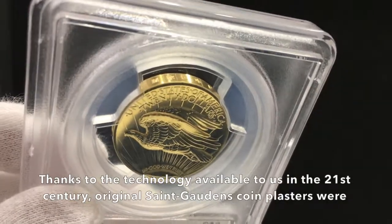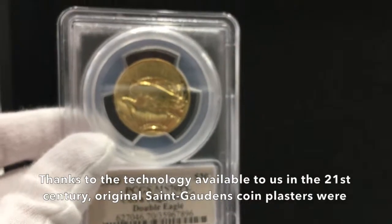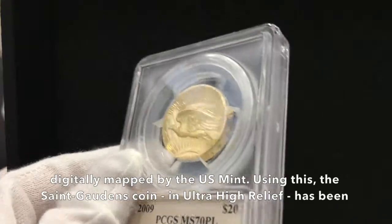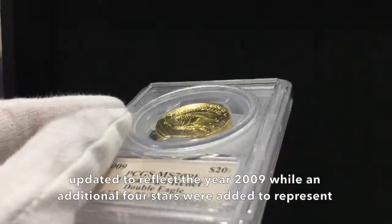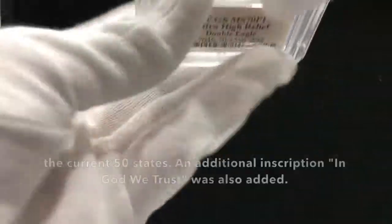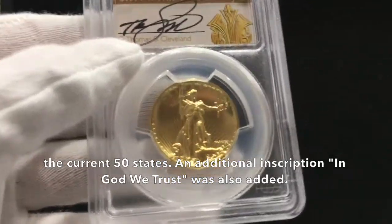Thanks to the technology available to us in the 21st century, the original St. Gaudens coin plasters were digitally mapped by the U.S. Mint. Using this, the St. Gaudens coin in Ultra High Relief has been updated to reflect the year 2009, while an additional 4 stars were added to represent the current 50 states. An additional inscription, In God We Trust, was also added.